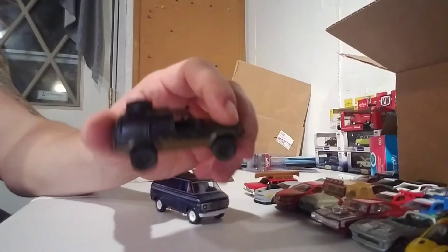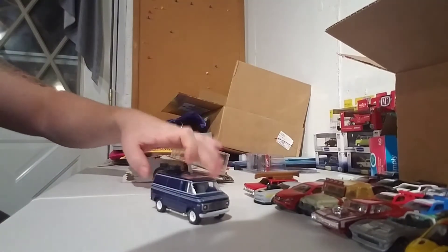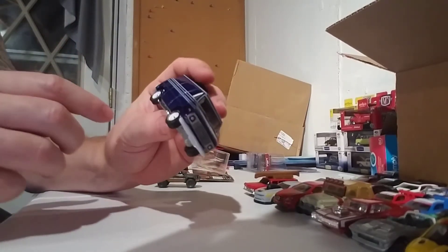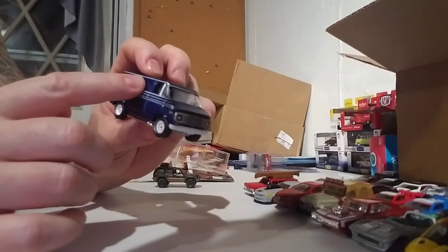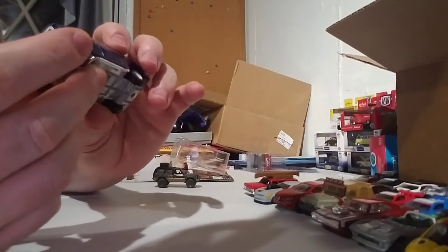Did not realize that that was green — thought it was just all black. But this van actually looks pretty dull in the package, but when you pop it out of there, man, that paint job is a two-tone, almost blue. The bottom is more shiny and the top's flat, which is pretty nice. Really cool piece.